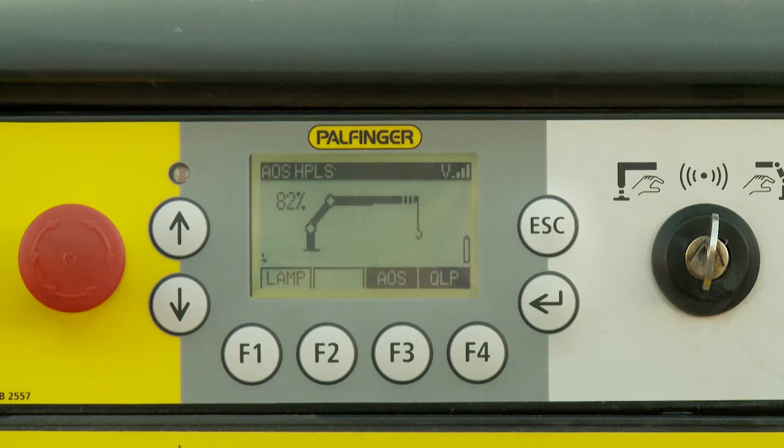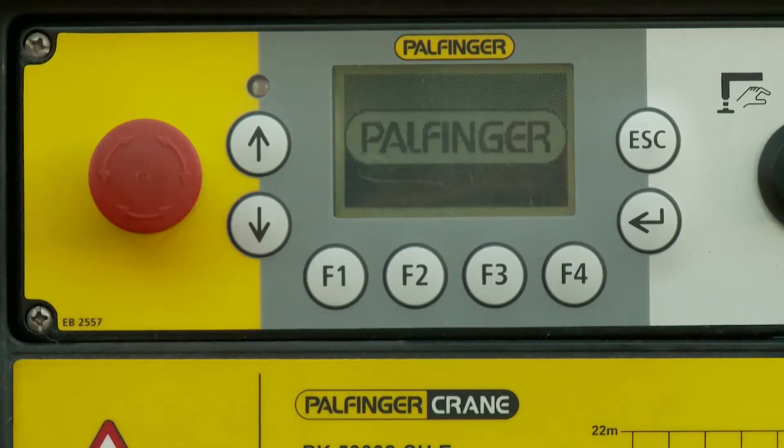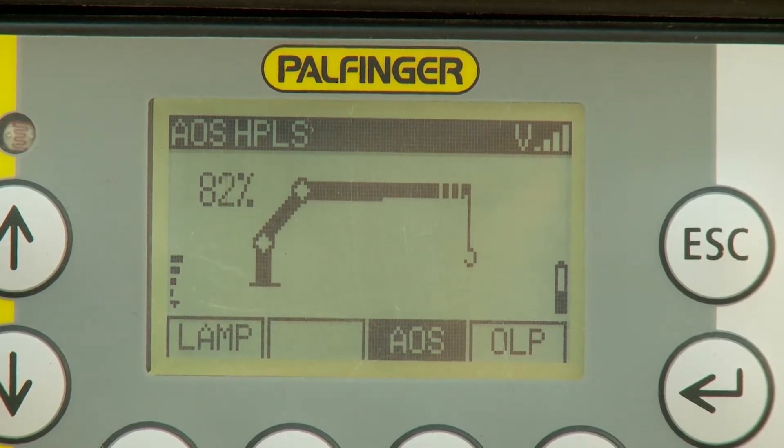The graphic displays on the crane only start up if all emergency stop buttons are released. Paltronic 150 is ready for operation as soon as the correct operating mode is selected with the key switch mode and is shown on the display.